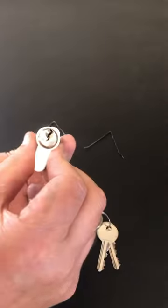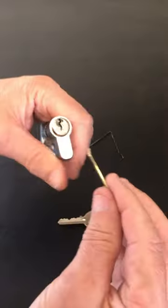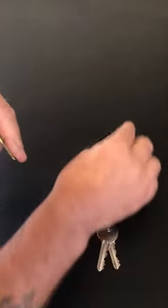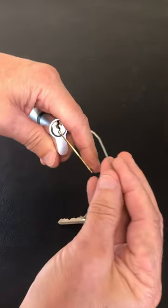But you can actually open them with air grips. So we're going to get two air grips — one air grip is going to be the tension tool, we're going to stick that into the keyway, and then the other air grip we're just going to drag over the pins.